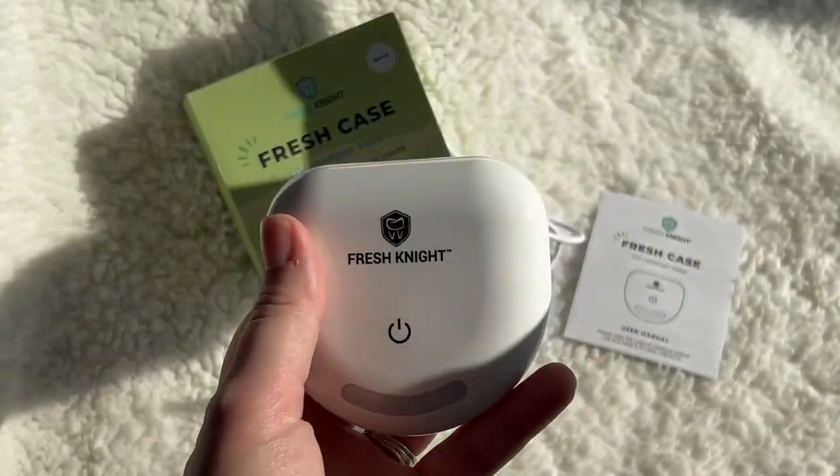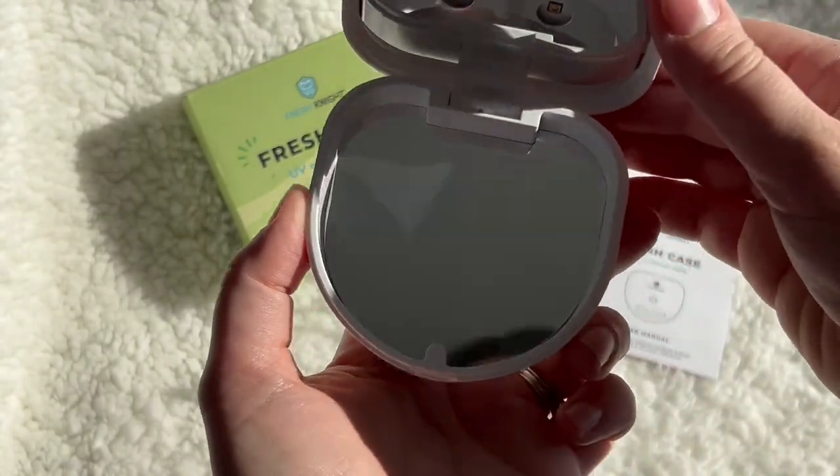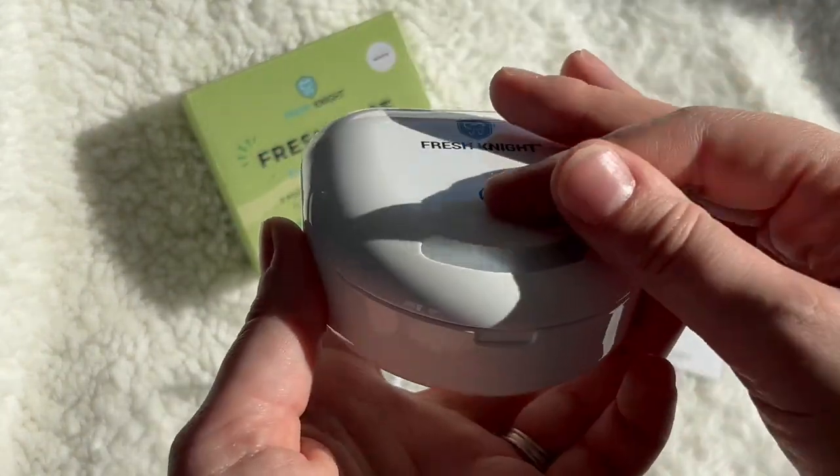This compact case uses UVC technology to help kill off that bacteria from your retainers. This fresh case is proven to be effective at disinfecting 99.99% of germs and bacteria.